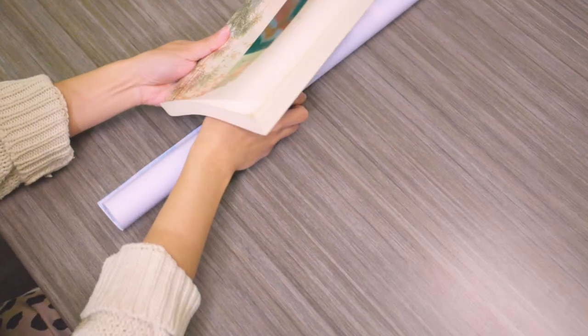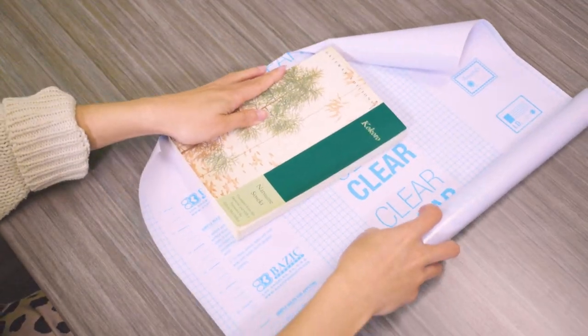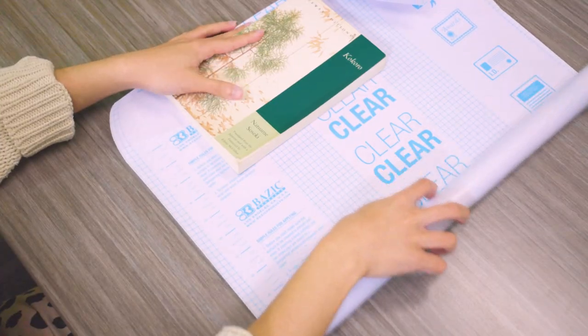Before you apply the clear self-adhesive book cover, make sure the surface of the book is clean and free from any dust or debris.